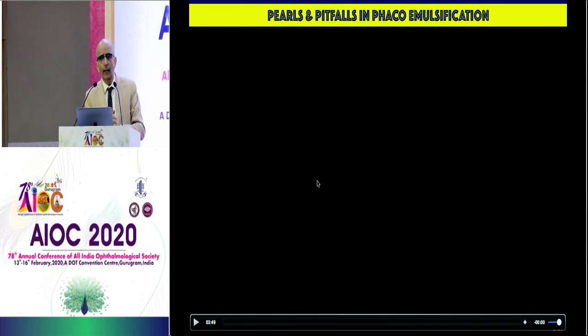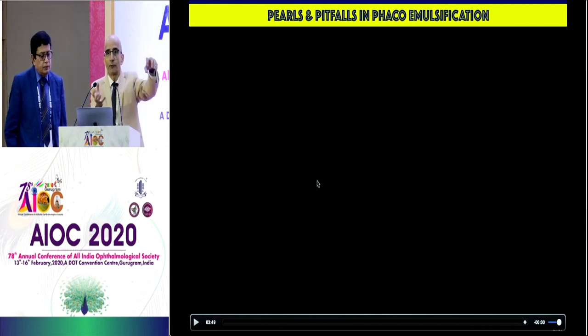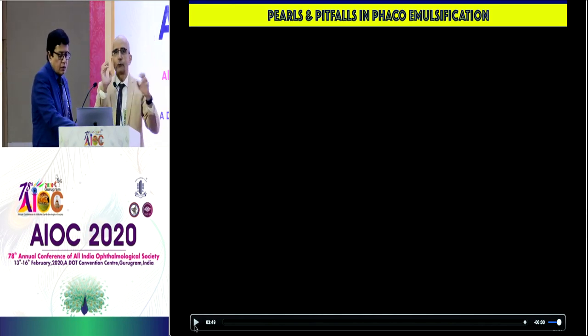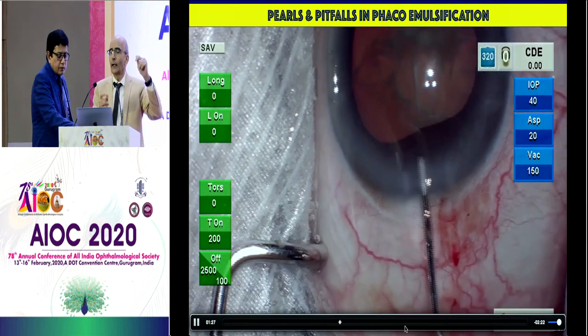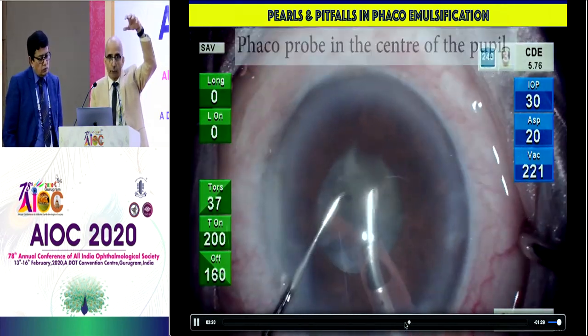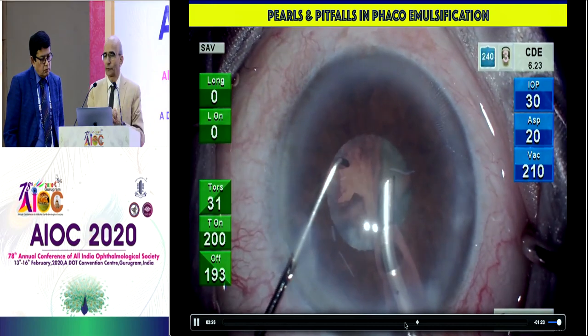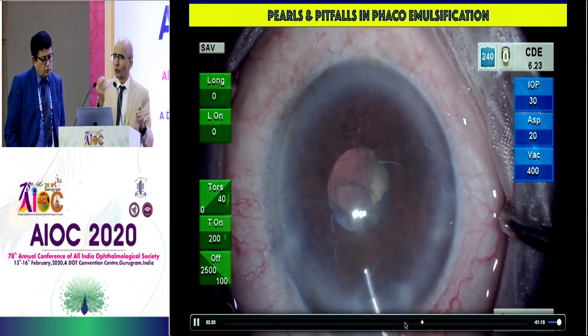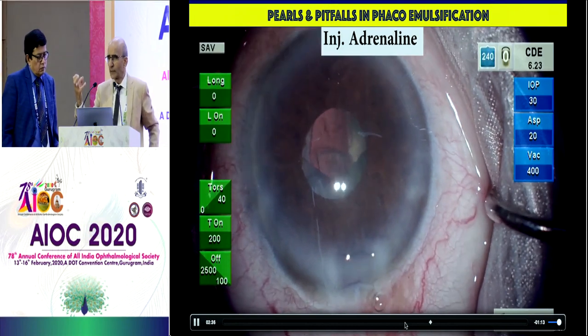Intraoperative trauma to the iris is fairly frequent. Make sure you maintain the gradient of pressure in front of the iris — anterior chamber — and behind the iris — posterior chamber. Manage the input: we forget to change the bottle height. We change flow rate, power, vacuum, but we forget the input. Balancing input and output is the key; always have more pressure in front rather than behind. Excessive viscoelastic, particularly tentative viscoelastic like viscoat, is little to the iris. One little touch or prolapse is enough to initiate a cascade of events making life difficult.